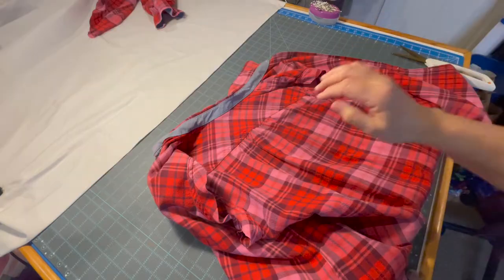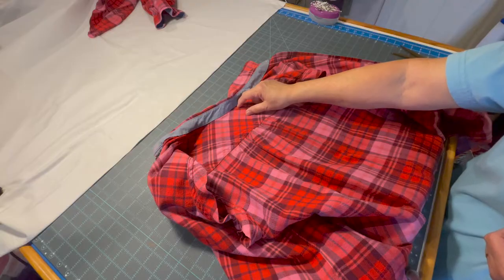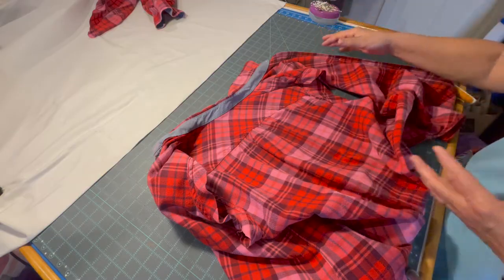I forgot to tell you that one of the first things I do is remove any labels on the back of the shirt, and I remove any buttons on the side of the shirt before I start cutting it up.